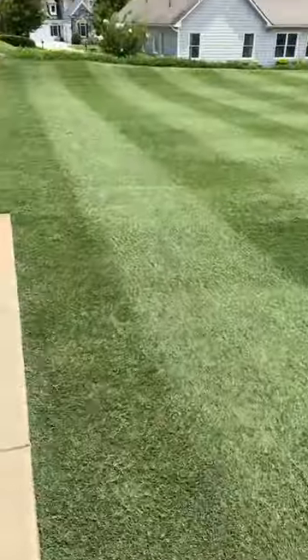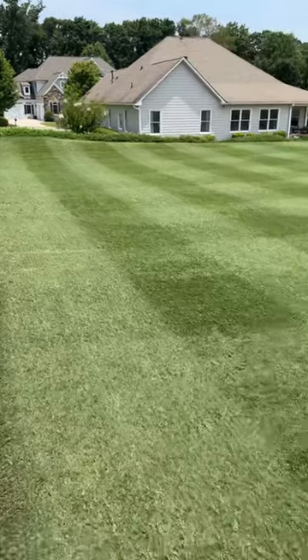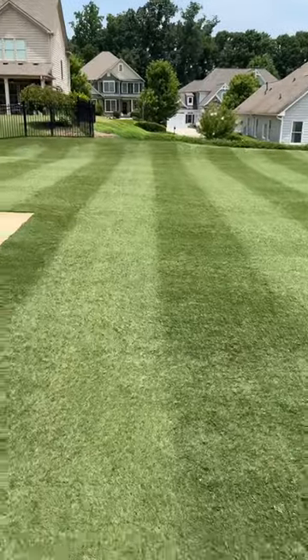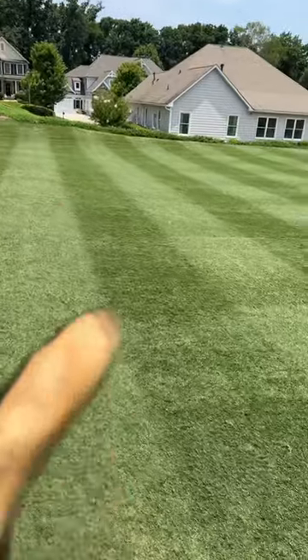All right, guys and gals, the verticutting and turf raking are done. Hopefully you guys can see how much nicer that color is, how much better the stripes are popping. And just think, all that's happened between the last time you guys saw it and now is a verticut and turf rake.